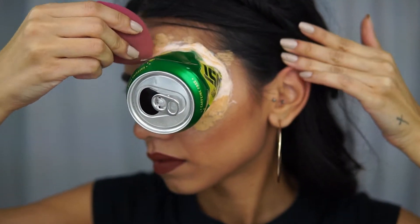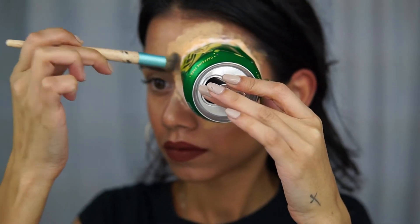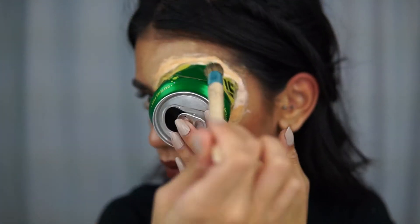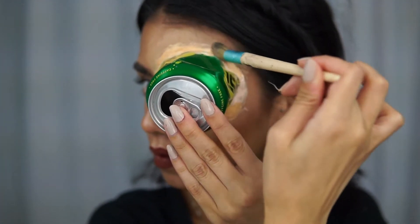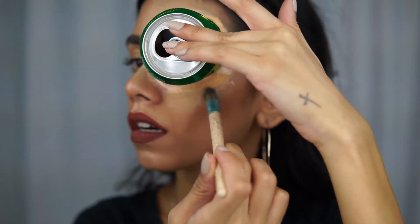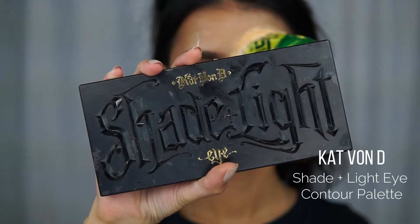At first I tried to use a beauty blender but that just was not working, so I used a small brush and started blending foundation on the latex and also up onto the can.